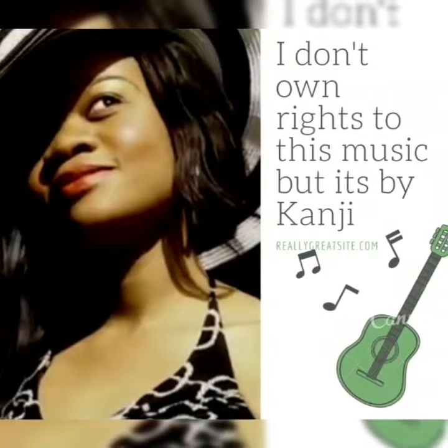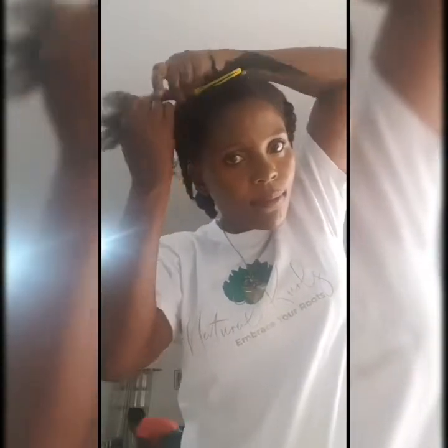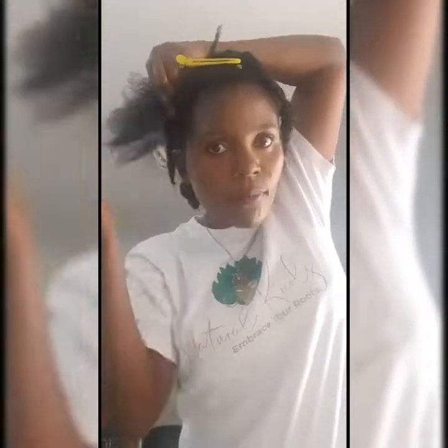I want to just show you how you can do that. It's very simple.